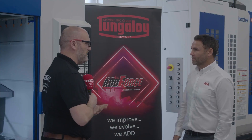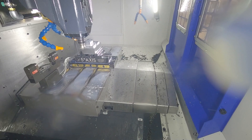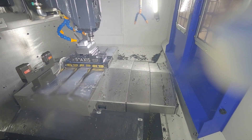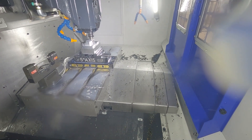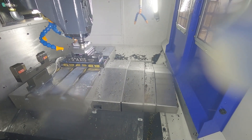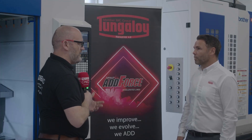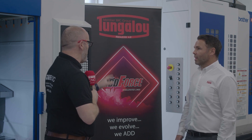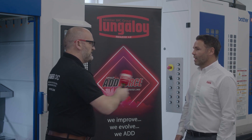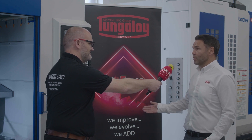Rob, tell us about Tungaloy's new AdForce portfolio. It's our new portfolio of cutting tools — turning, milling, drilling — all the usual products but with the latest coatings and latest geometries, plus extended lines of some existing tools like Do-Feed. Tungaloy customers love your products; they're renowned for quality and longevity. What can they expect if they upgrade to AdForce? They can expect what they'll always receive from Tungaloy: the latest products with the best tool life.